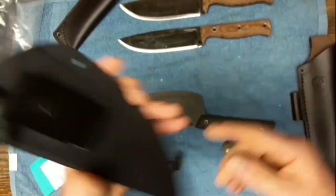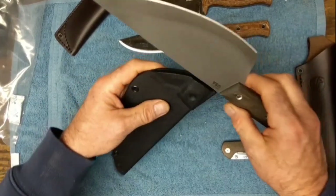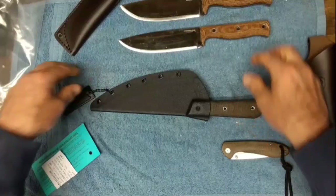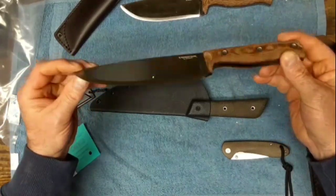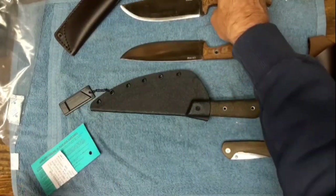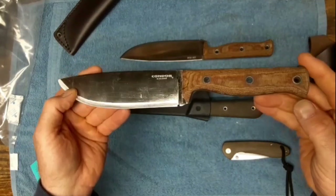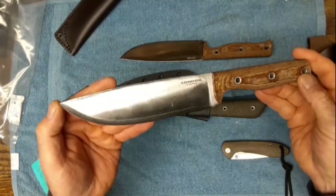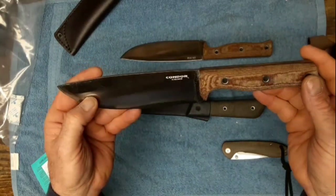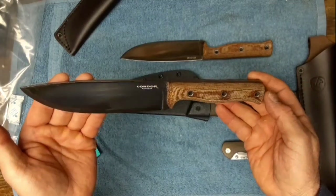Like I said, I'm looking for the smaller one too, so if anybody can find it, shoot me something in the comments and let me know. This is the one I'll be giving away - I've got 461 subscribers as of this morning, so once we get to 500, some lucky person's going to get this.